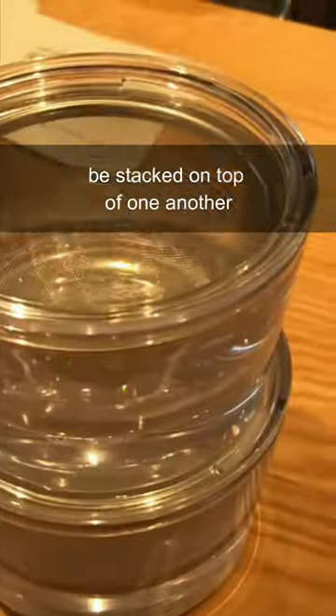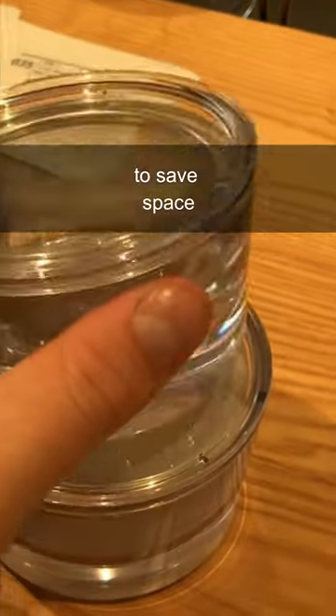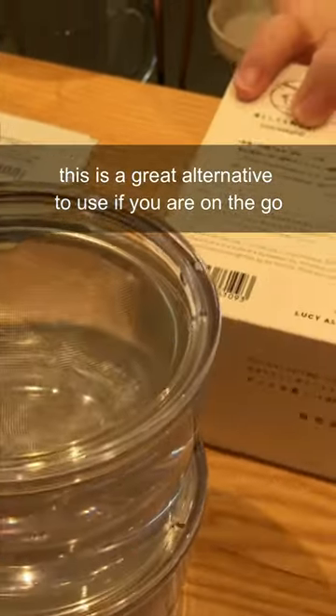In addition to this, the teapots can also be stacked on top of one another to save space. This is a great alternative to use if you are on the go.